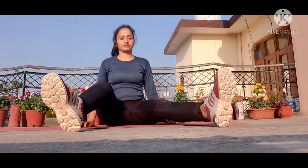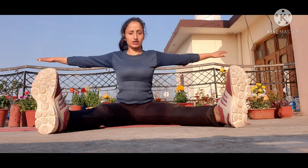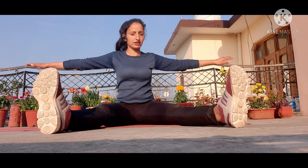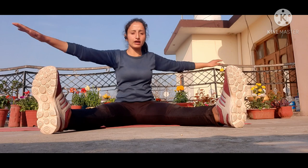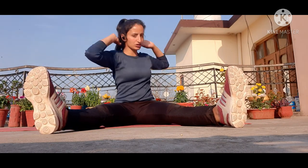Now stretch your legs straight, about one or two feet apart. Stretch your hands straight. Breathe in to center, breathe out to the side. Breathe in to center, breathe out to the side. Do it five times.